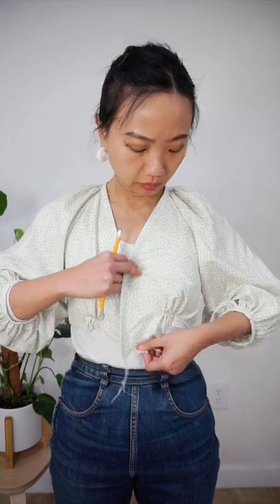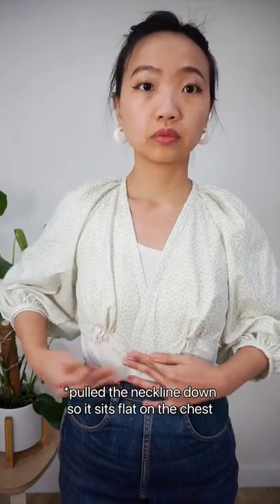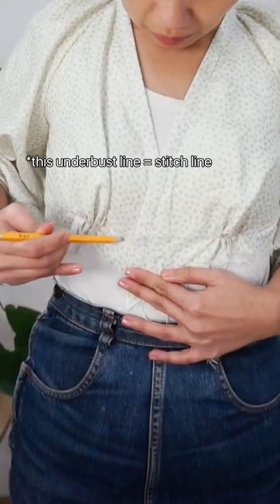Before sewing the skirt to the top of the dress, I put the bodice on myself again, then overlapped the bodice front pieces so that the neckline would sit nice and flat on my chest, and marked out the under bust line with a 2B pencil.